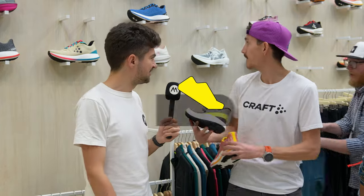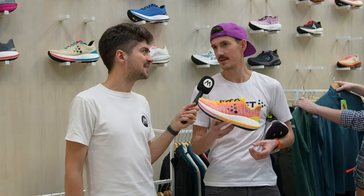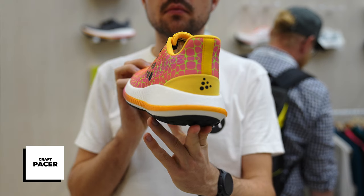Then you have another one here tucked in. This colorway is very special as well — I don't know if the official name is Acid Giraffe, but that's what I'm calling it. This is the Kraft Pacer. Think a great recovery shoe: lightweight, bouncy.